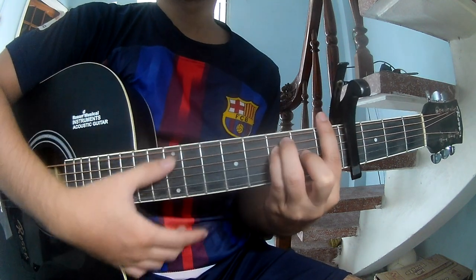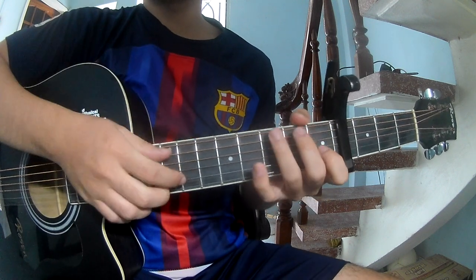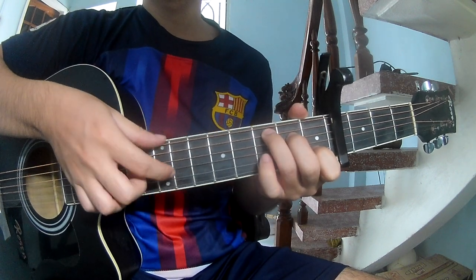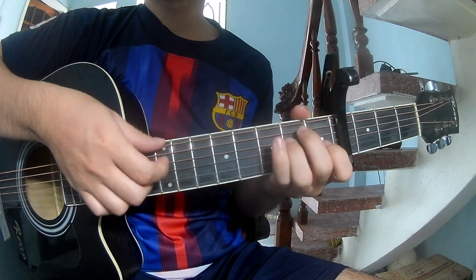First you play page 3 2 1 3 3 3 2 1 3, and you play along C F E M E.